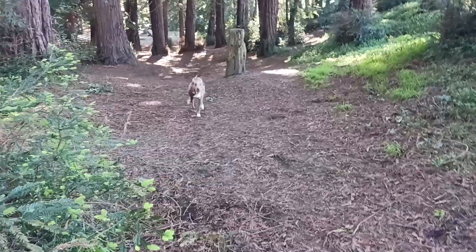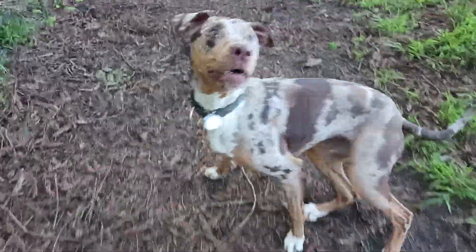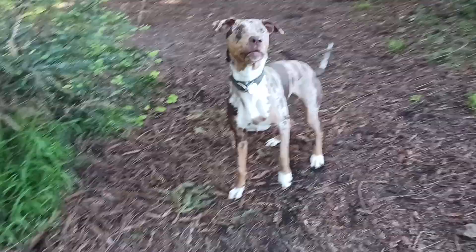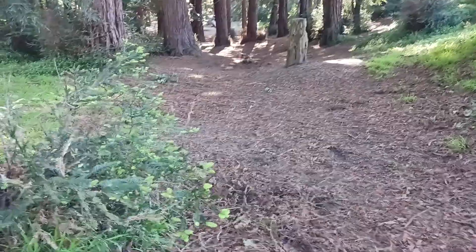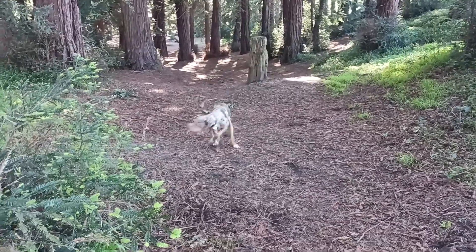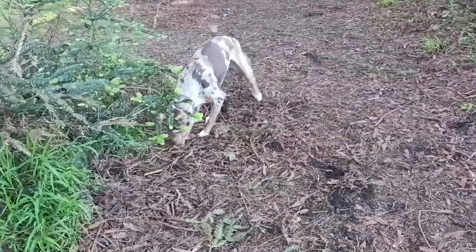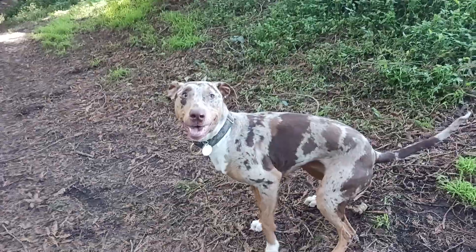As soon as Asia finishes her masters — she's got three more legs, three more legs — I'll start working on her CGC. She's just turning a year in about two weeks. Good girl! She had a really good puppy class when she was a little puppy. She's got the basics, we just haven't practiced in a while.